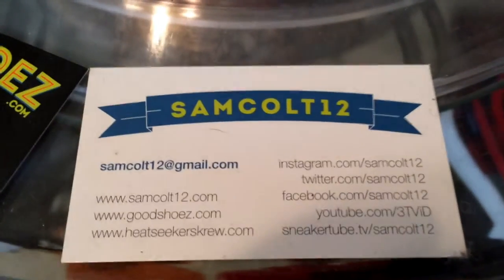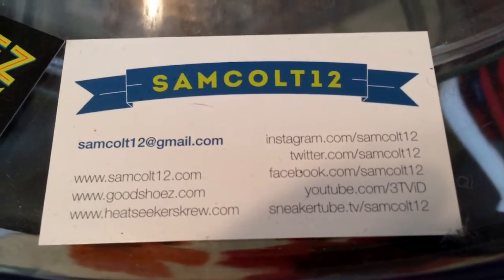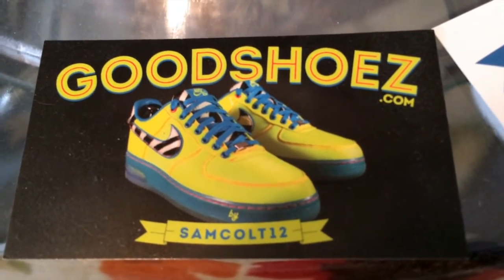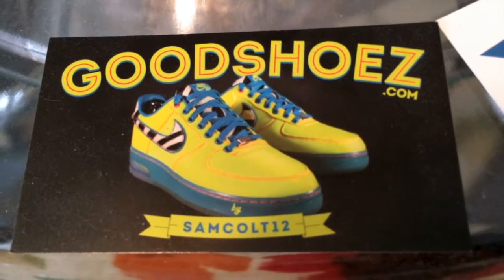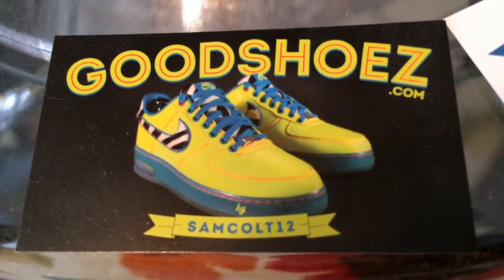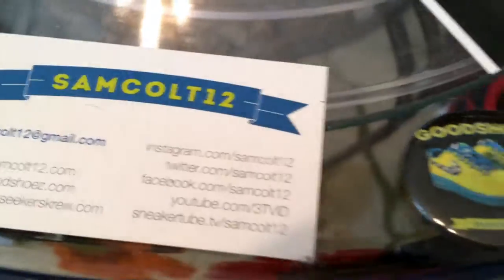As always, you can find me here — SamCult12 on Instagram, YouTube, Viddy, Twitter — and SneakerTubeTV. I continue to downsize the sneaker collection at GoodShoes.com and post them from time to time. I also have auctions on eBay every weekend under SamCult12 — a chance to get a few grails as I downsize my collection and try to get to a reasonable size.